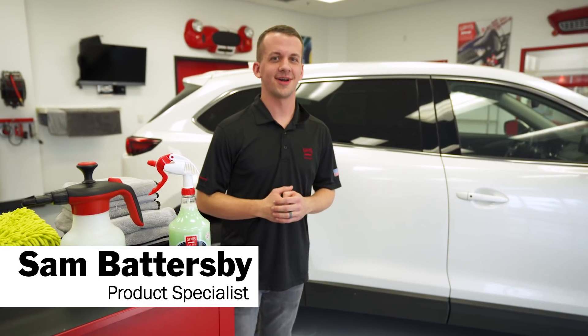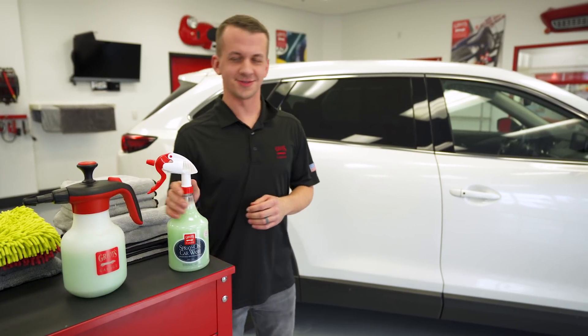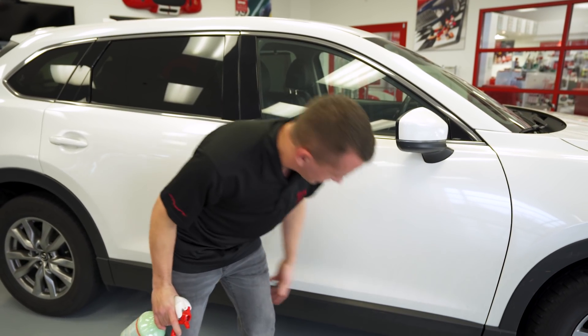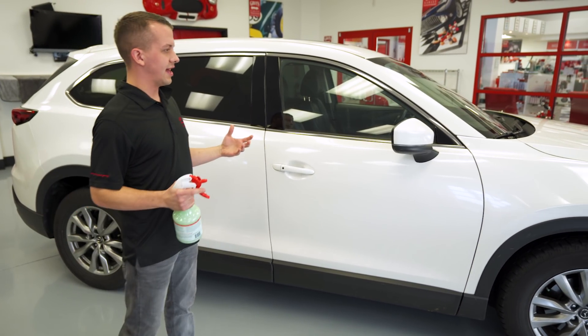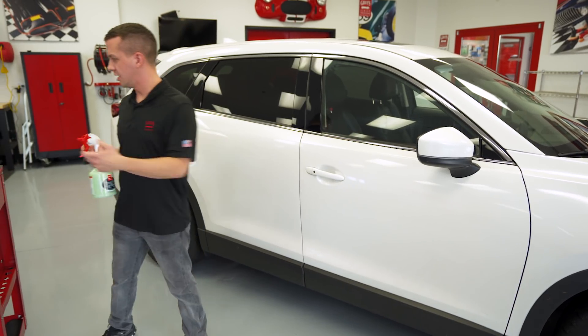Hey everyone, Sam Battersby from Griot's Garage. Today we're going to talk about winter washing using our rinseless and waterless car wash products and techniques. We'll start out with our spray-on car wash. Behind me we have a Mazda CX-9 with a light to moderate level of soiling. It's been driven in the rain for a couple of weeks, so there's a decent amount down on the rocker panels. A little bit of abrasive contaminant with some pine needles and heavy dirt on the lower rockers, and other than that the rest of the car is relatively clean — just a light road film. This is a perfect example for our spray-on car wash.